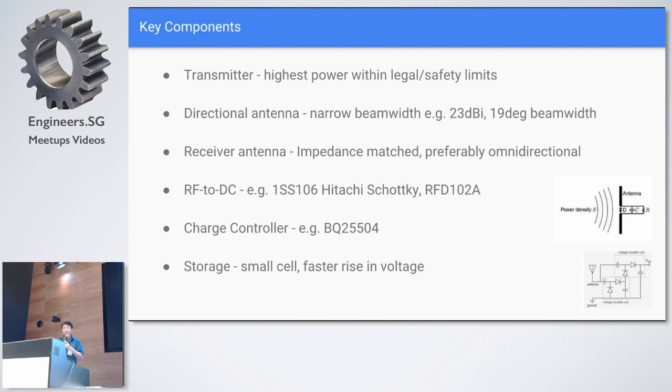The RF-to-DC component is very important because you can't simply drop in any random diode — it has to have very little power loss. I looked at two models: the 1SS106 Hitachi, which I found online being used to light an LED, and the RFD-102A, which is actually an early prototype from a microwave engineer in the States. The charge controller is the pretty mainstream BQ25504 — very low loss, works down to about 0.1 to 0.2 volts input. That's great — you can charge a lithium cell or a 1.2-volt nickel metal hydride. For storage, preferably choose a small cell, because a small cell results in faster voltage rise as you charge it up, giving better useful voltage for your system.